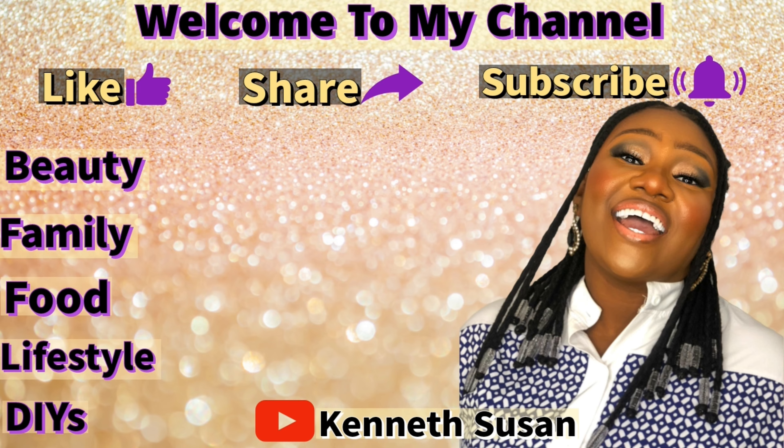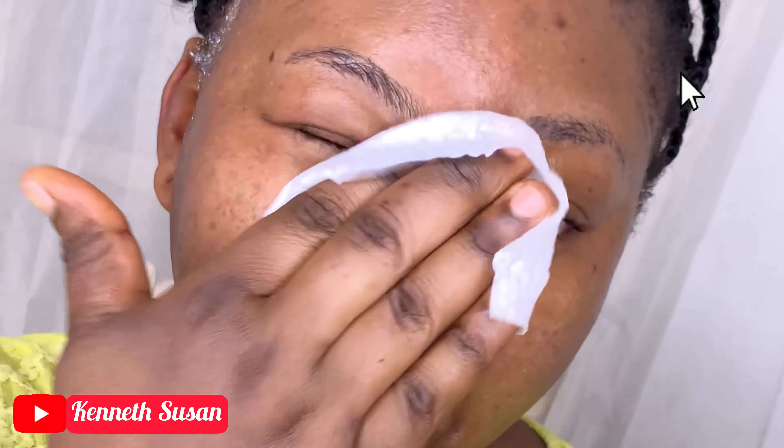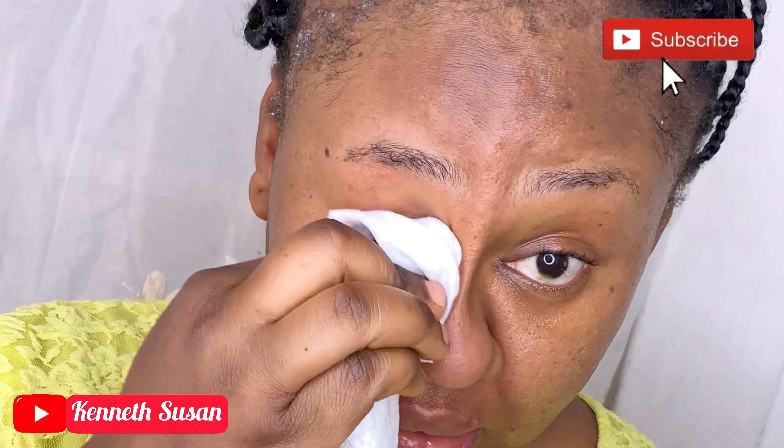Welcome back! So after I finished using the foam face wash from Blossom Cosmetics, some of it entered my eyes — it was so painful. So guys, when you're using it, just be careful. A little of it goes a long way.